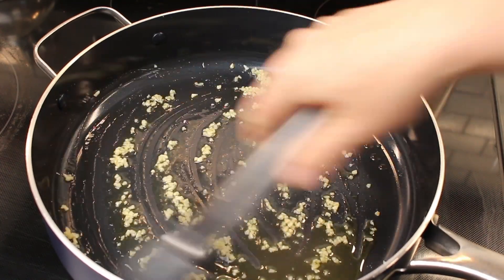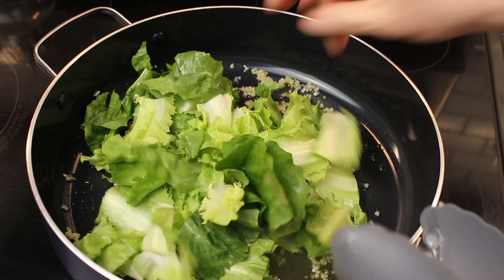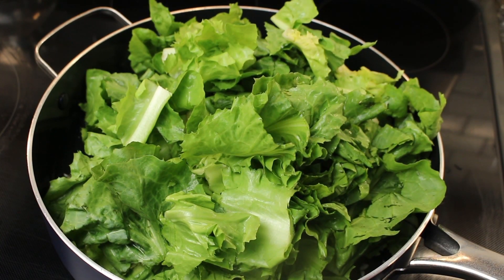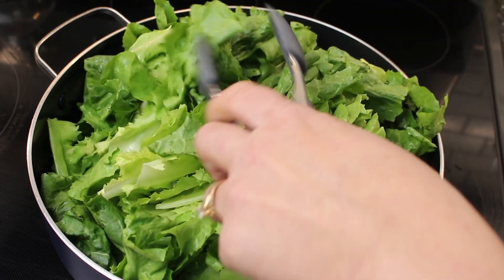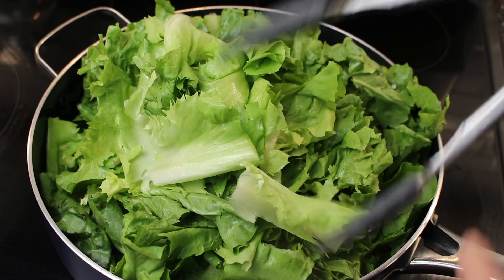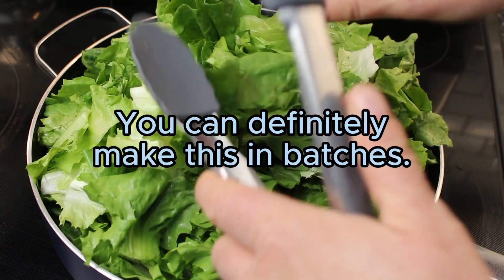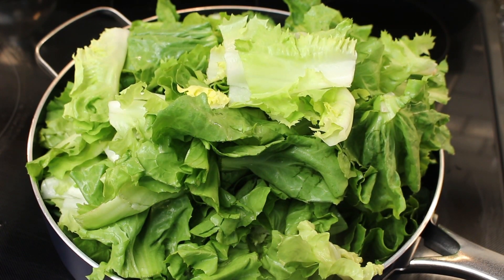Then you start adding your escarole in. I'm going to cover it and let it cook down for about a minute. I don't know if I can shove it all in — everything's falling out. I'm just going to let it cook down a little bit and put the cover on and see how this works.